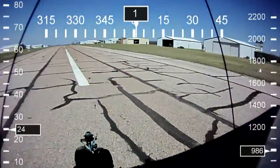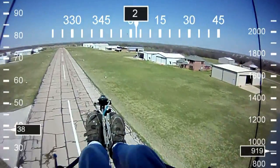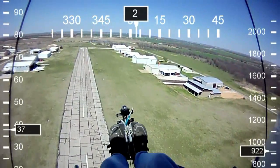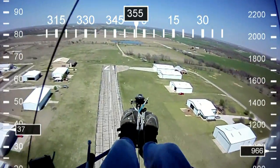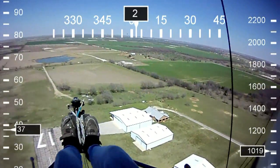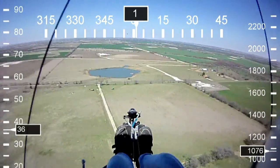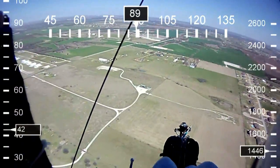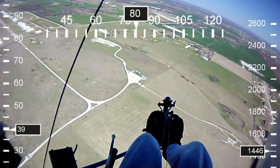Coming up on full power again. I've got some right aileron to counteract the drift from the right to the left. Now as we proceed higher, what are my options available to land safely? I can still make the runway right now or land in the grass area. Again, those options will soon dissipate and I'm going to think about my next possible landing site as I proceed higher. Always be thinking about your options to land in the event of power loss — that's number one important. Keep your pattern tight to the airport.